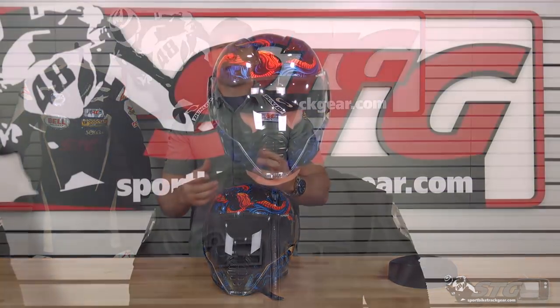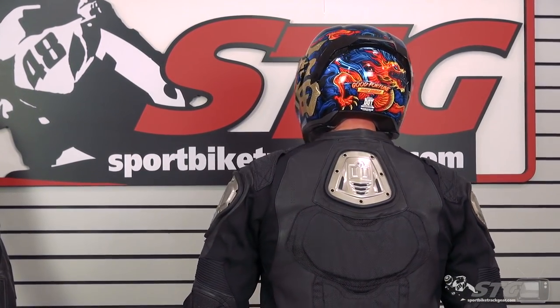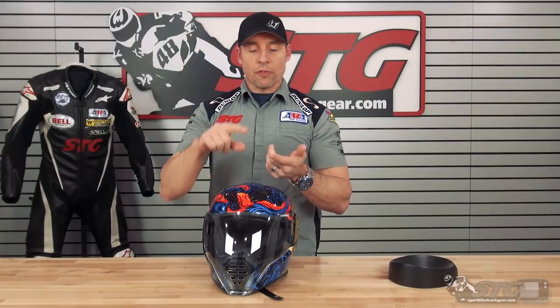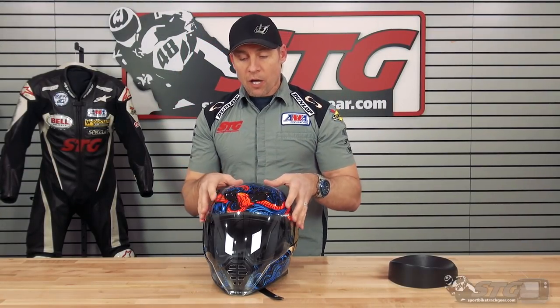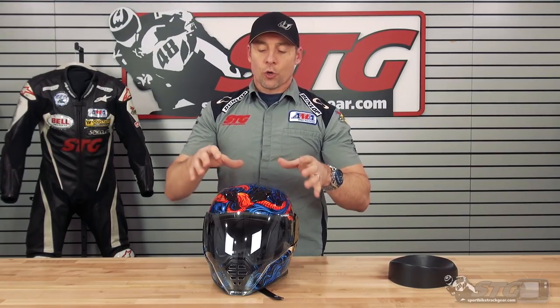Let's talk about fit. I measure 58 centimeters on the money — intermediate oval head shape. Their size chart puts me in a medium and the medium fits me as I would expect. On-off effort — that's something some people are sensitive to with the Icon helmets, like the Airframe Pro, the AirMata, and now the AirFlight. It definitely has some on-off effort. The opening is a little bit to the smaller side, and that's to get the helmet to fit properly and seal up around the neck, which helps keep it a little bit quieter. I didn't get any hot spots — it felt comfortable, and the overall fit runs consistent with what I'd expect from a medium.